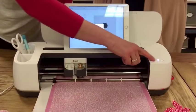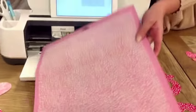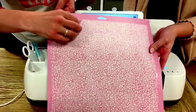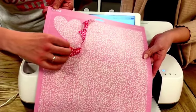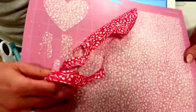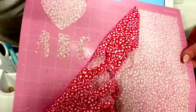We're going to hit the flashing arrow — it's all finished, and it's going to unload the mat for us. Then we just gently pull the fabric off the sticky pad.